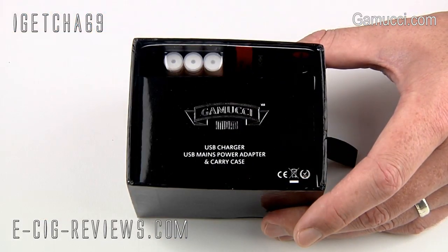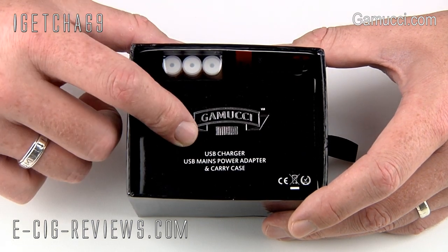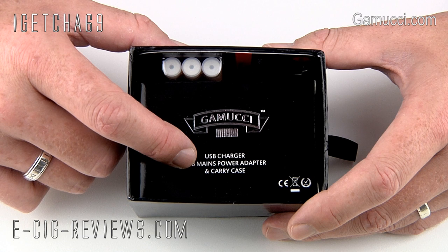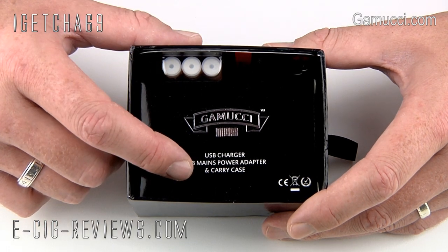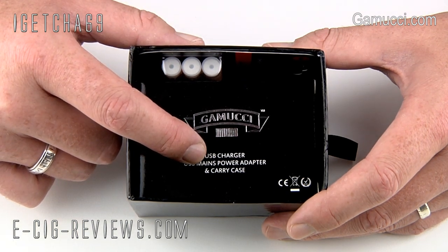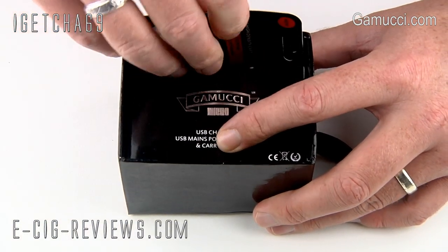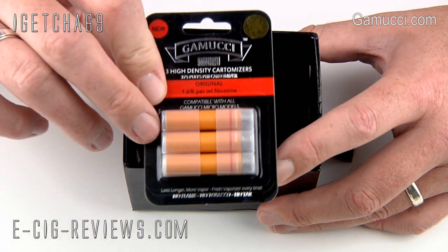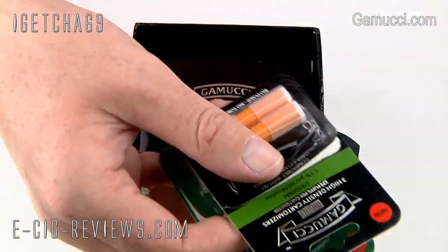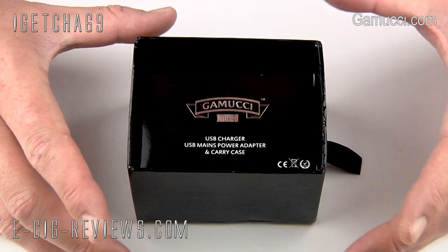Underneath that you're going to find one box which contains a USB charger, a USB mains adapter — and I was quite pleasantly surprised to see that the mains adapter comes with two styles of plugs: one is a UK plug and one is a European plug. You're also going to get a soft carrying pouch for your Gamucci Micro, and as well as that you'll get another pack of cartomizers. I've not opened these ones yet because they also very kindly sent me quite a few different flavors and strengths, so I've been going through most of those.